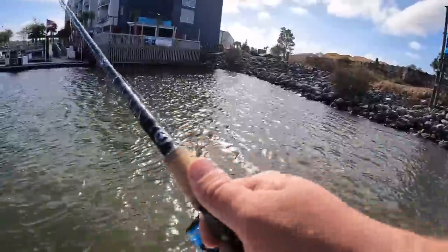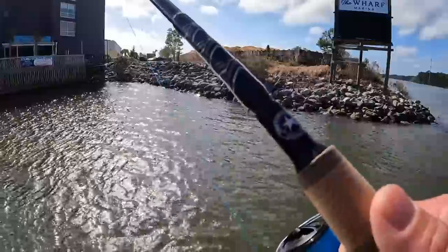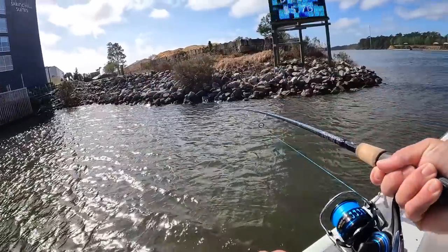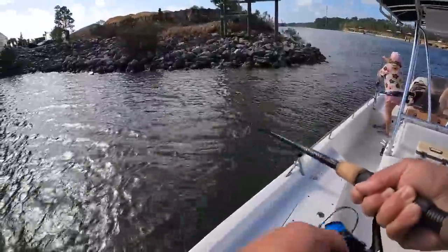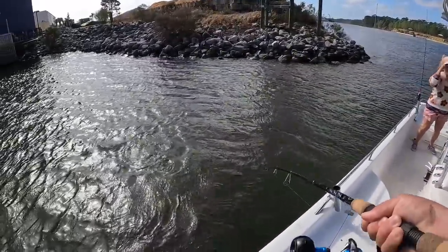All right, first cast of the day, see if we can get something. There's a bite, first fish on on the first cast! I need a net, please. First one — that is awesome, yeah. It's a nice sheepshead too, right there.